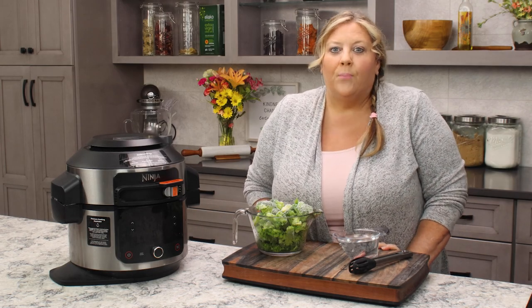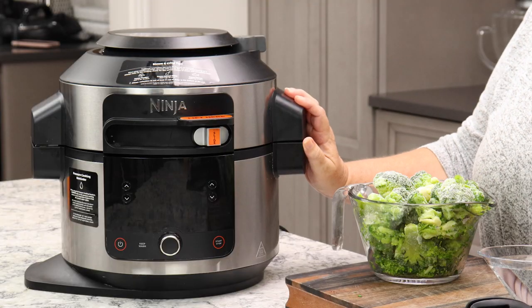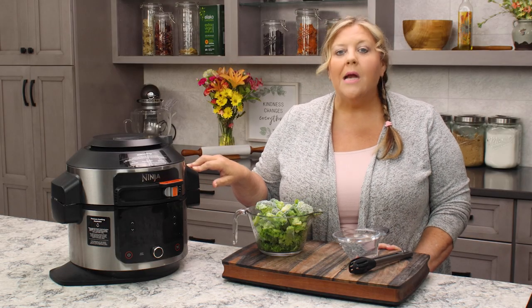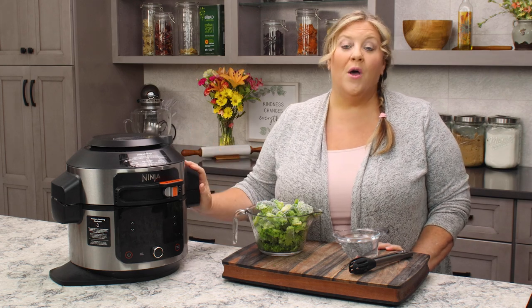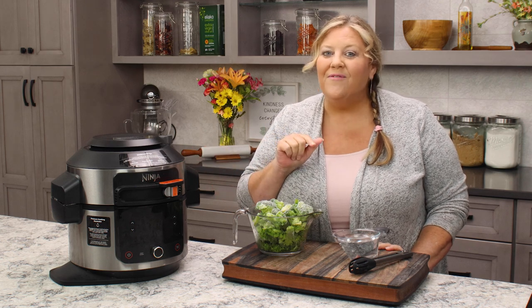Today's recipe is very simple: it is for steam and crisped broccoli. I'm gonna use the Ninja Foodie One Lid — that is the OL series. This one is the 501, which is the six-and-a-half quart, but you can do this recipe with any of the sizes of the OL series.